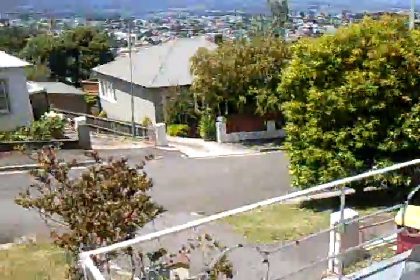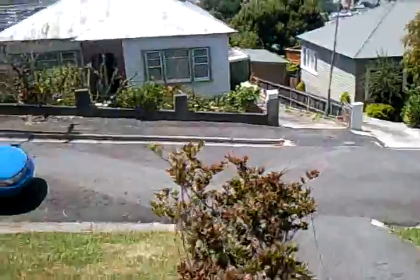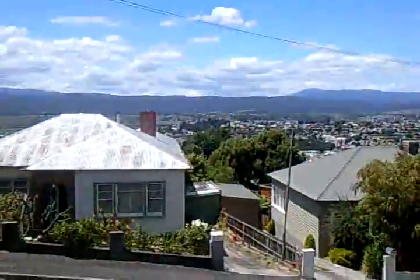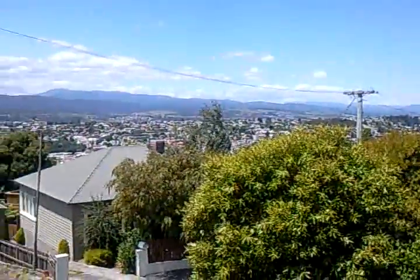We even test drove it down our driveway here. This is from my veranda up here, down my driveway. It is really, really steep. This is a view from my house — this is where I live, right up on the hill.